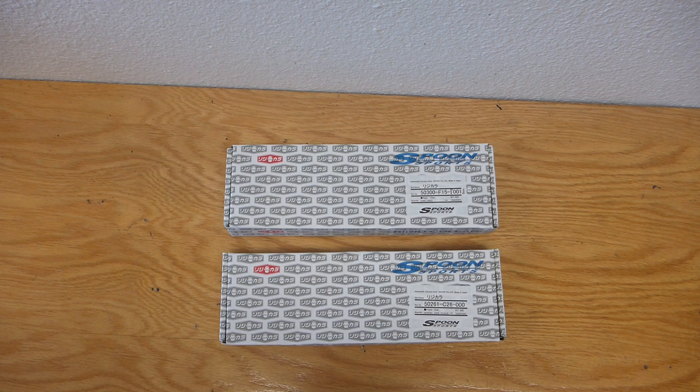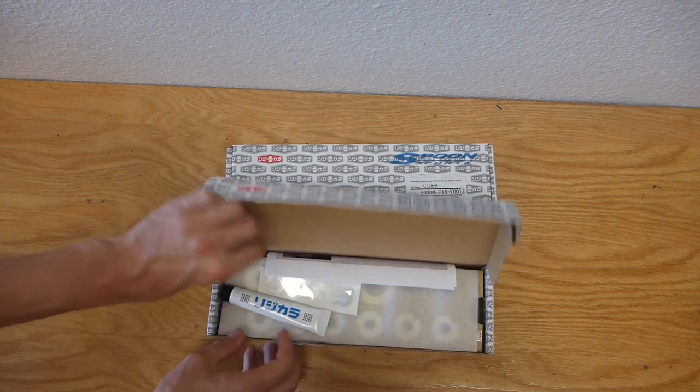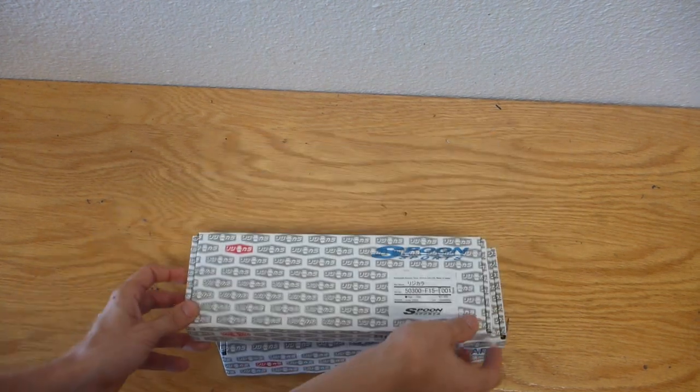Today we're going to be installing the Spoon Subframe Rigid Collars for the Nissan Juke. As you can see, we have two boxes. One box is the front set, which includes lubricant, stickers, instructions, and the bushings themselves. The front set will fit all Jukes, regardless of drivetrain.